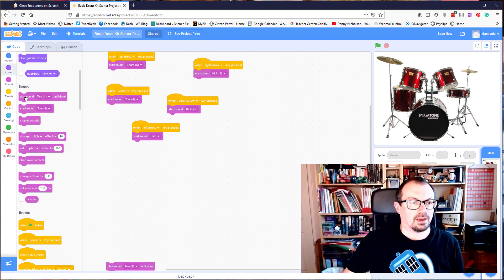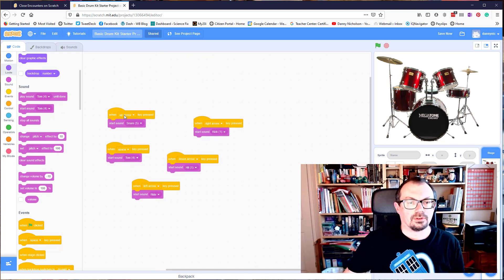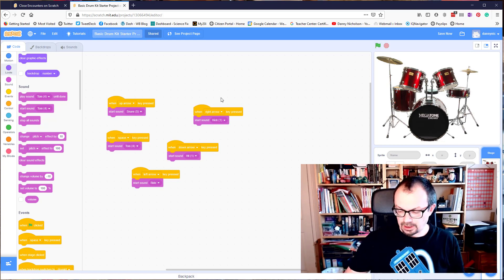I've used the sound commands — start sound — and then choose the sound I want it to play. I've got up, down, left, right, and space. So when I click the flag I can then play.